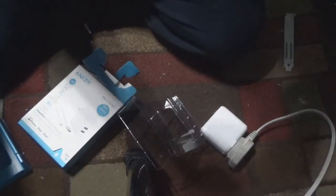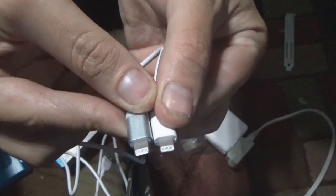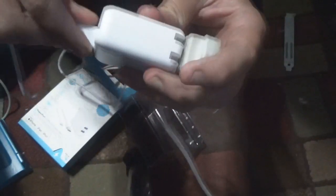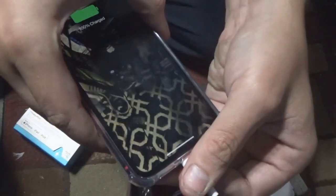Even though it says iPad, I have my cable here. What I like to do is look at the back end of the cable — you never know, the pins may be off or different. So now I plug it into whichever USB port I would like. There we go — now I take my phone and plug it in.